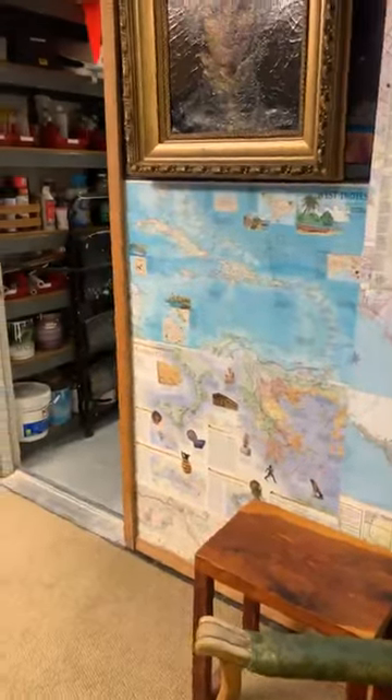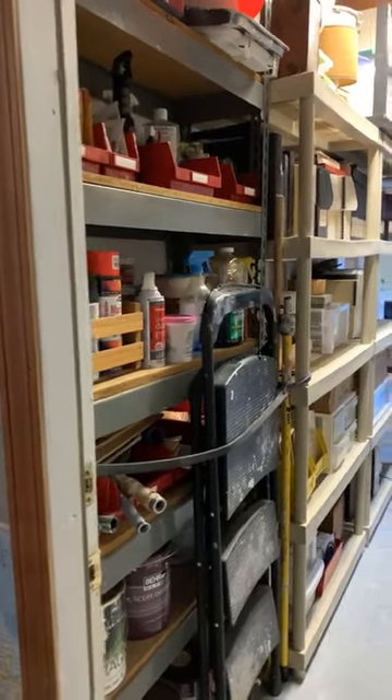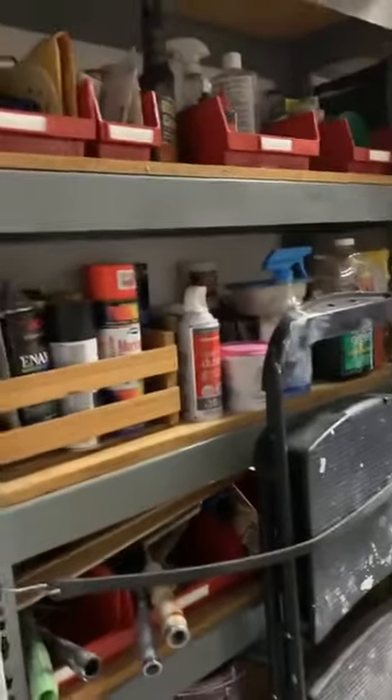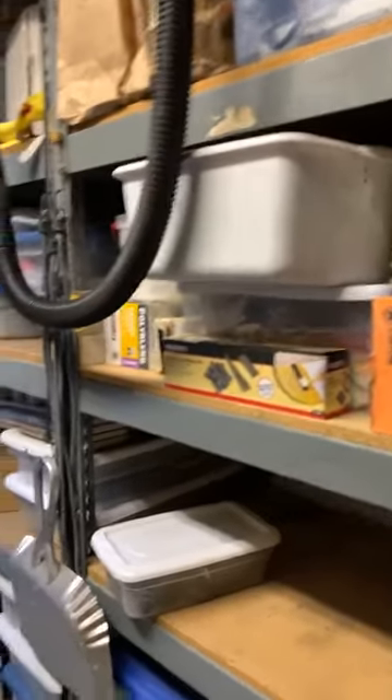I'll turn out the light in here. Now this is storage and it's all neatly organized — all paint and stuff. It's all really neat; there's more magic stuff over here. All my tile and everything — like I said, everything is all organized.